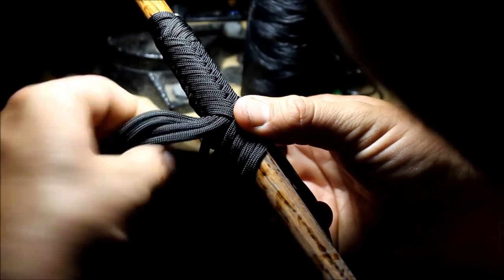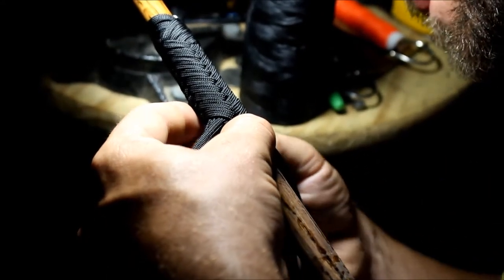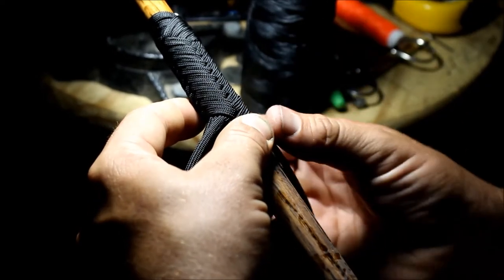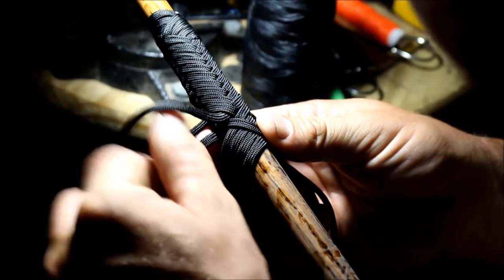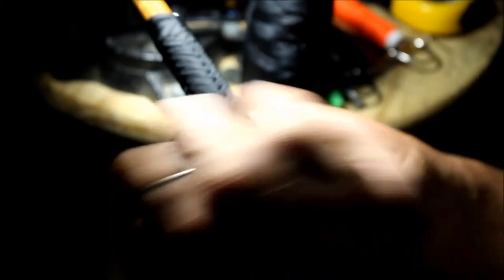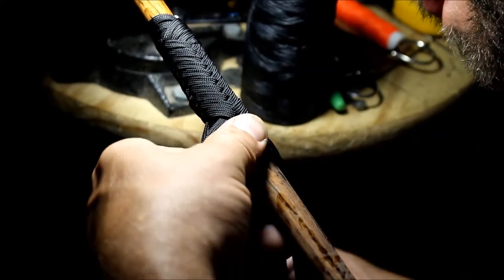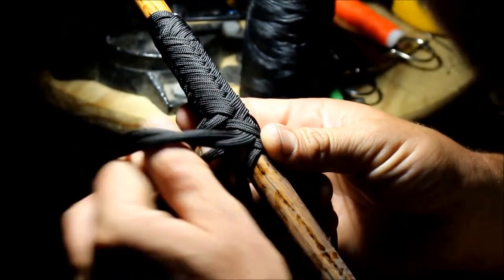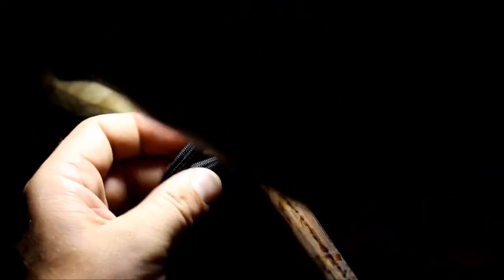So: under 4, over 4. Next one from the right side — that one's going to go under one, over two, under one, and it's over one, under two, over one. And the next strand: over two, under one, over one, under two, over one. And the last strand: under 4, over 4.